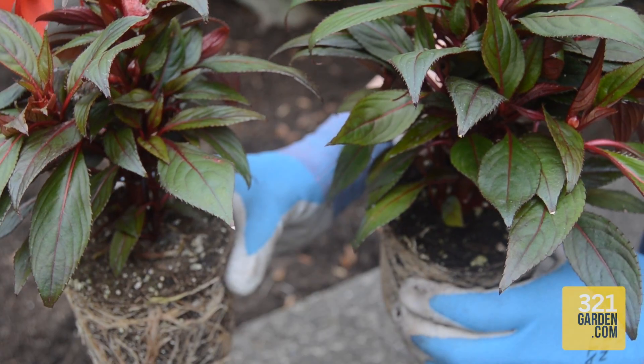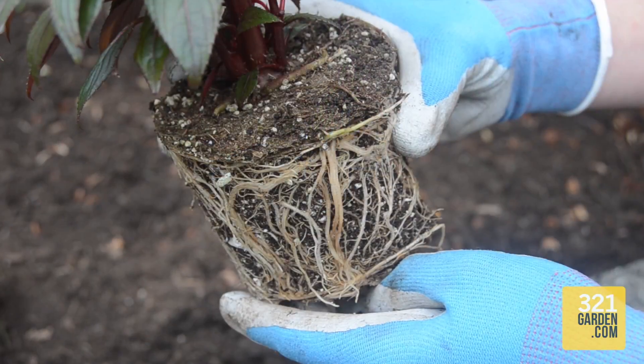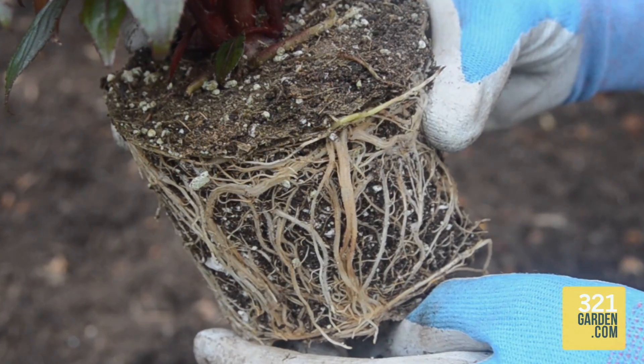It's imperative to cut the roots of every annual that you plant because it enables the plant to establish its own root network. This is important as it will allow optimum healthy and bountiful flowering.